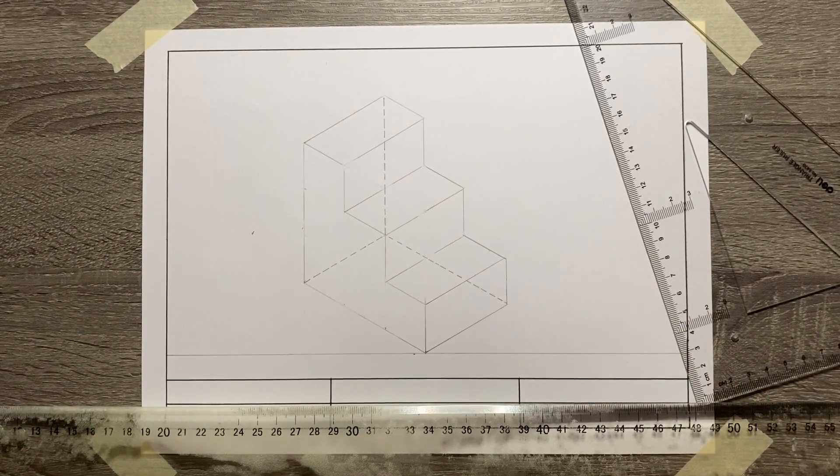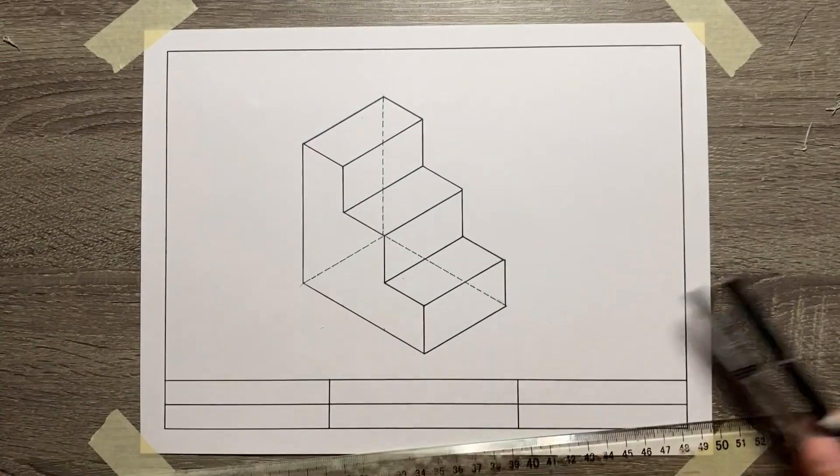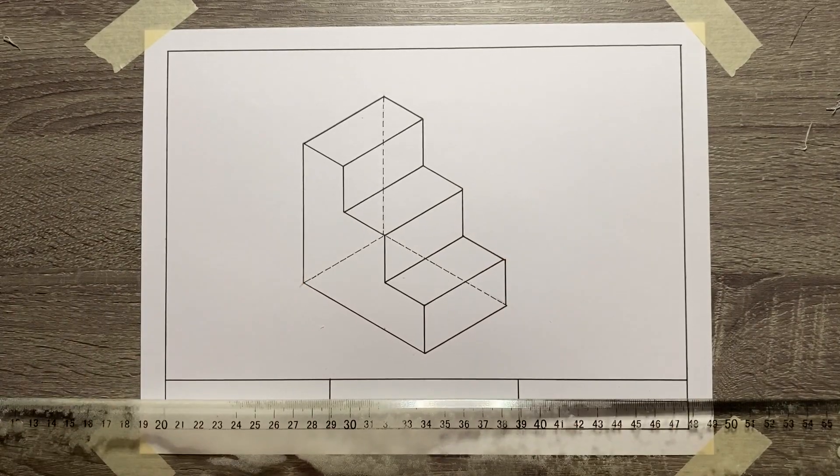And that's it — you're done already with your isometric drawing. Use your technical pen to finalize your output and make sure to erase all the construction lines. Thank you.